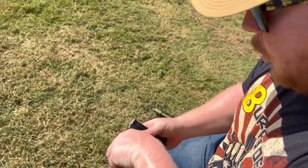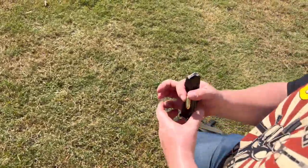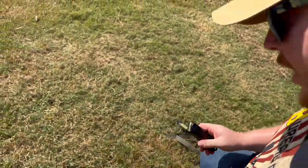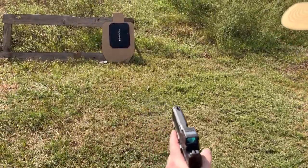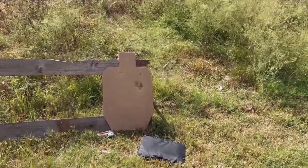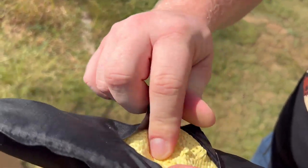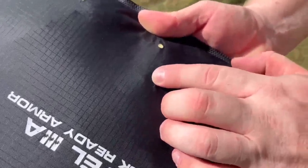This is the 124-grain SMB full metal jacket out of my M&P 2.0. This has a 4-inch barrel - not the 3.6, not the 4.2, a straight-up 4-inch barrel. We're going to shoot it right next to where we shot the previous round. We're safe. I believe we have two rounds in there. This is woven Kevlar - you can see right where we punched that other one. This is going to hold up pretty well. Next we're going to shoot .45.